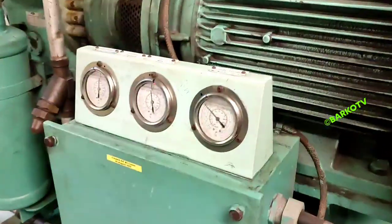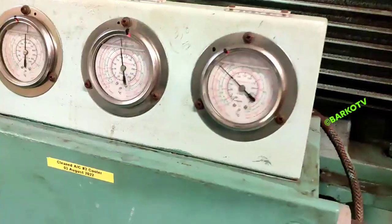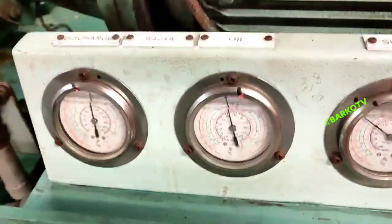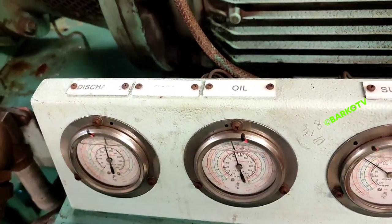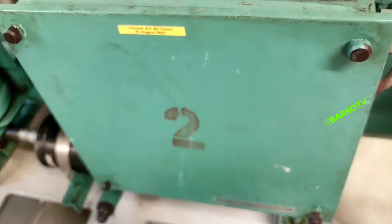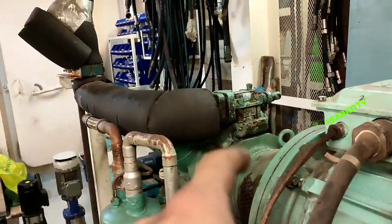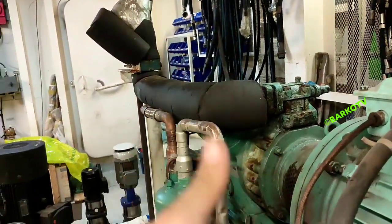Discharge pressure is 17 bars, suction is 3 bars, and the oil pressure is 6 bars. Compressors one and two are running at 100%, and the suction valve is good with no ice.